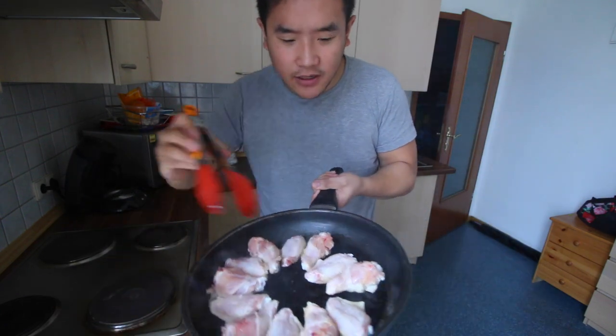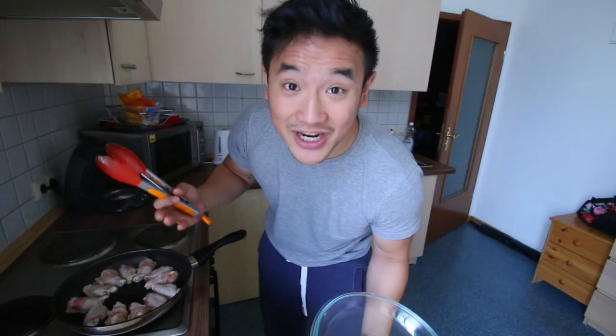As you can probably hear, the frying pan is going crazy — all the fat is rendering out. It's getting nice and crispy. If you can see this wing already, it's starting to become really nice and crispy. A chicken wing takes quite a while to cook, so I'm just gonna cover it so the inside becomes nice and cooked as well.